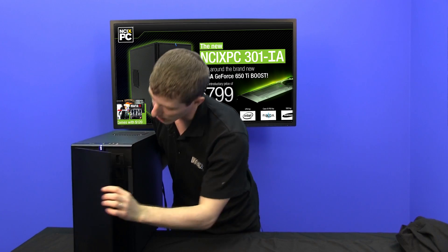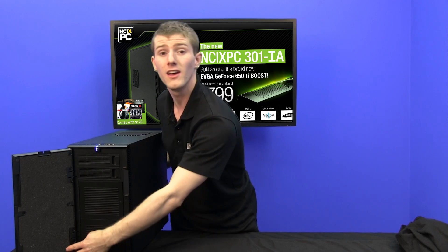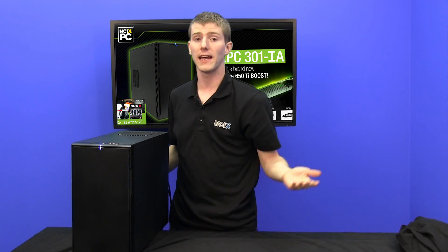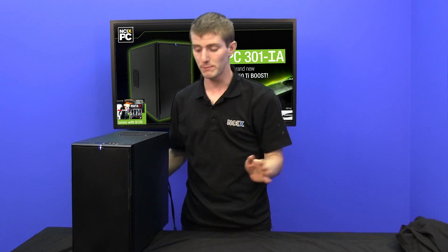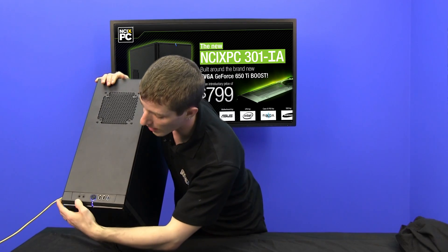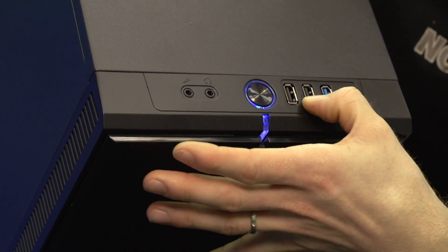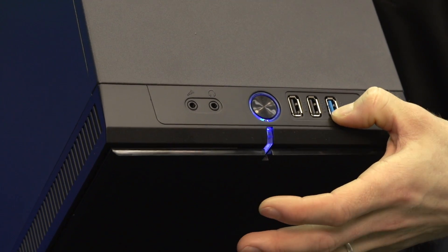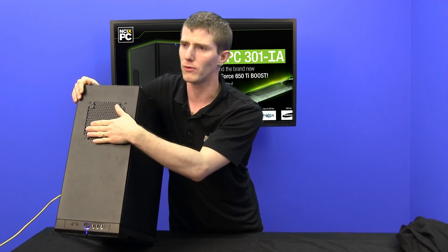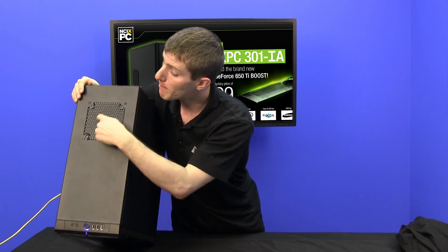Now one thing I did miss the first time we opened this up was that there are two 5.25-inch bays in there, neither of which are populated. Optical drives are becoming a very optional thing these days, and that option has been skipped on this particular system. Now on the top of the case you're going to find your I/O: there's a microphone, headphone jack, power button, two USB 2.0 ports, and a single USB 3.0 port. You're also going to find Fractal Design's trademark moduvent.